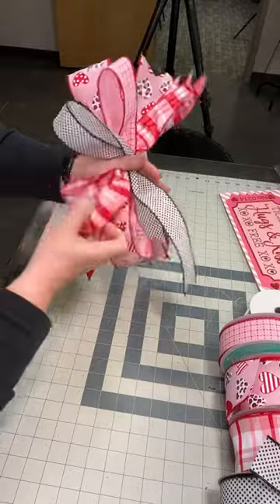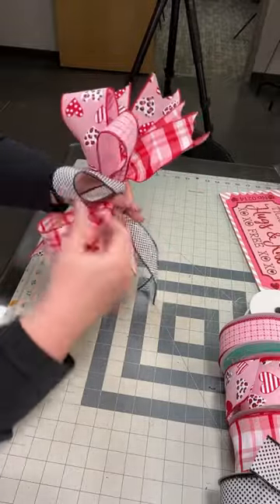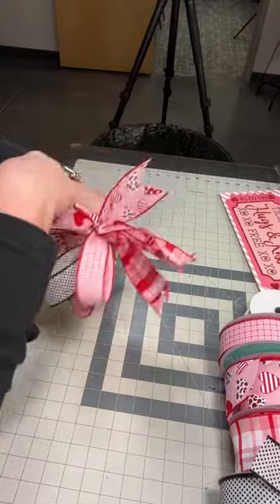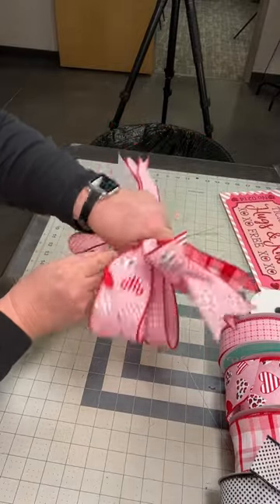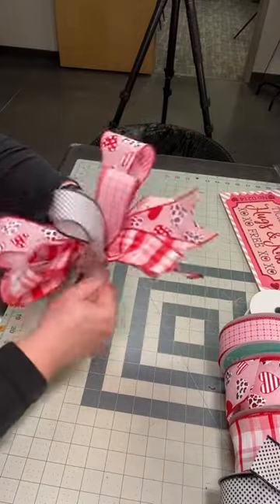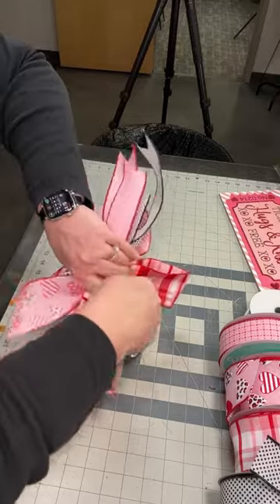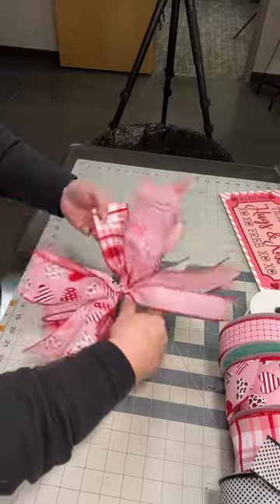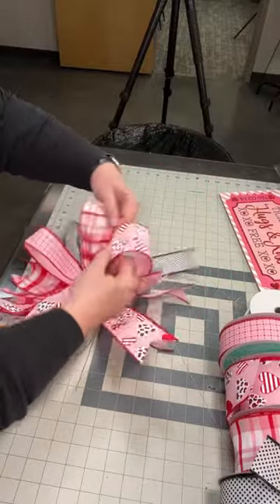Now the fun part — just make sure all those ribbon streamers are to the back and all of your loops are on top. You're going to take your florist wire, turn it over, lift up your pointer finger, and roll it around. You can use a zip tie or a pipe cleaner. Then you're going to twist the bow to secure all of these loops together, and then just go through and fluff everything. There you have it, a simple and easy Valentine's Day bow technique.